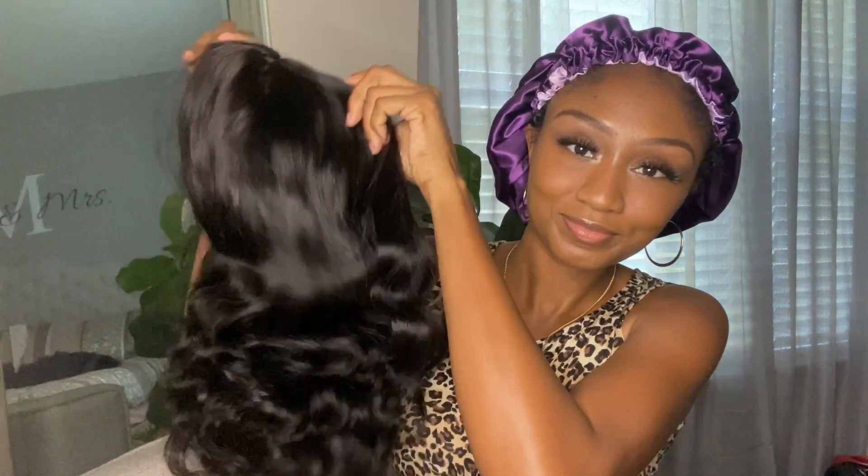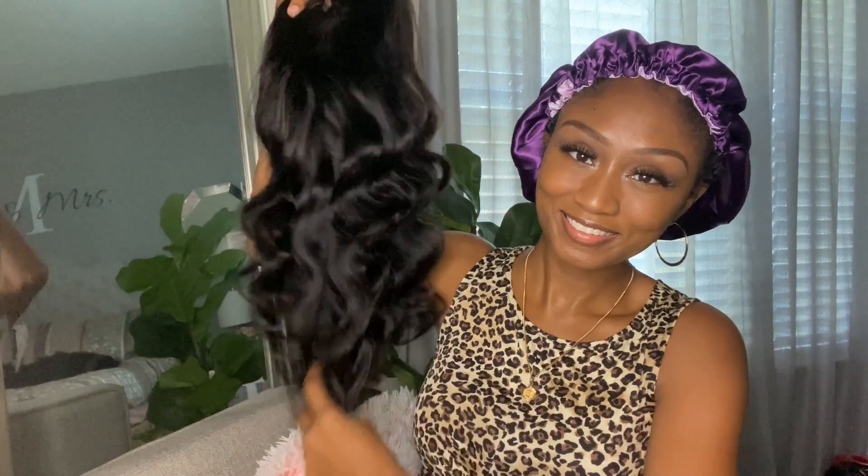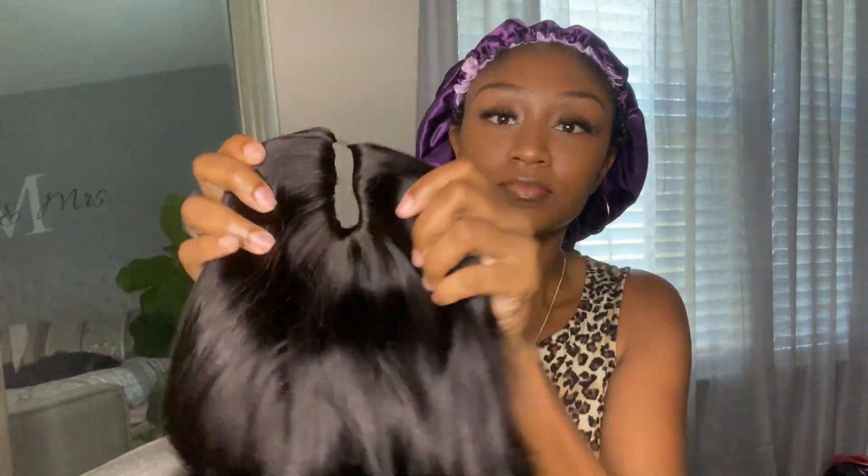This is a body wave U-part unit and what's special about this unit you guys are going to find out in a minute, but look at these gorgeous waves — so shiny and bouncy. Now look at this U-part; I have never seen anything like this. There are no wefts around the leave-out area.